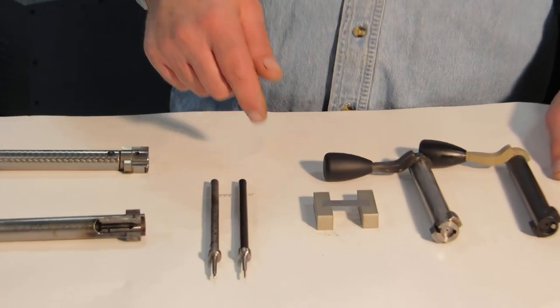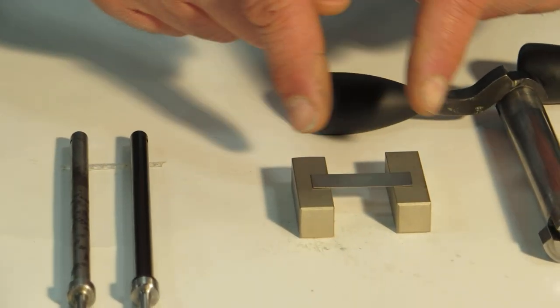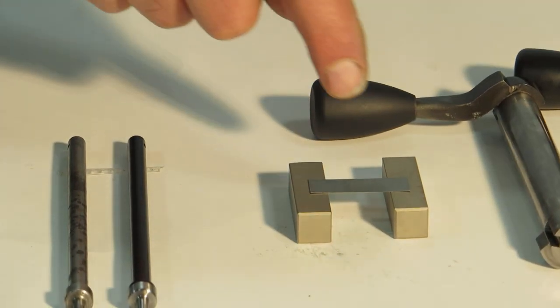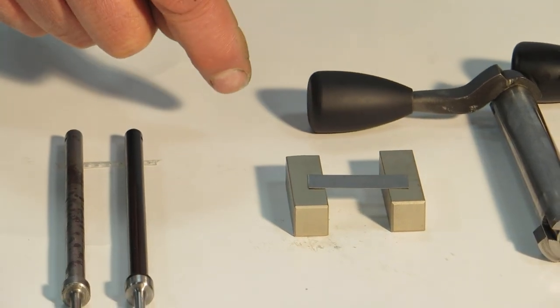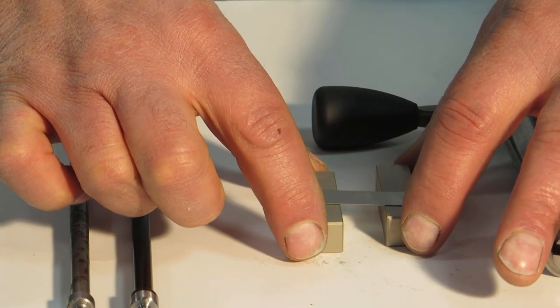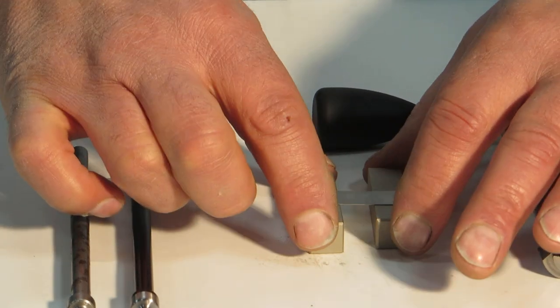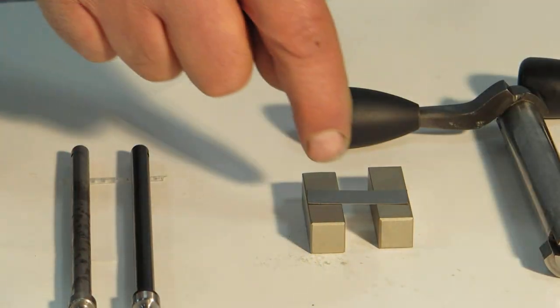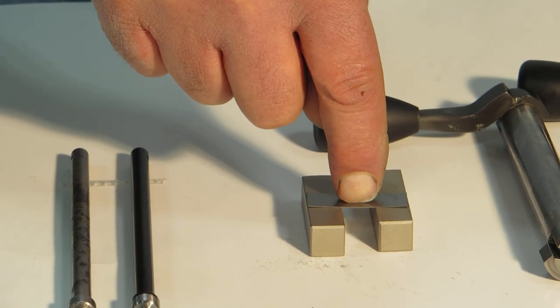To give you some demonstrations of what I'm talking about, I've set up here just some blocks with some material to represent the primer cup. On a large span, unsupported, you apply pressure — it flexes very easily. You shorten the span that the material has to support, meaning make the firing pin hole smaller, and with the same material, it supports it better.